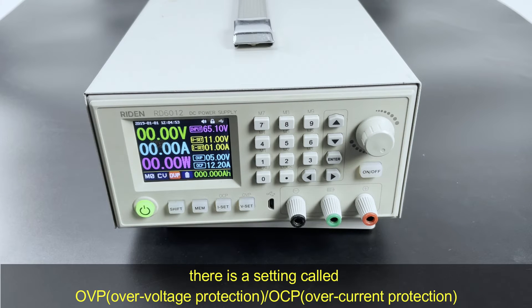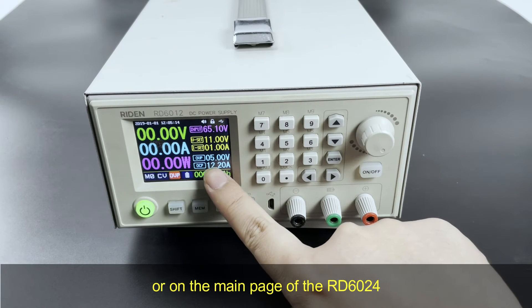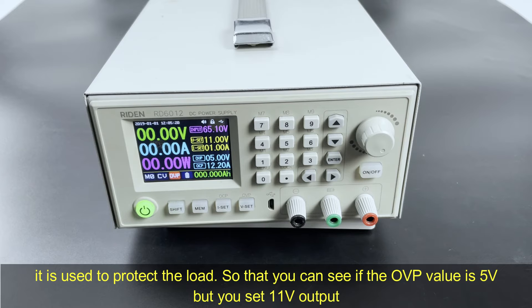There is a setting called over-voltage protection and over-current protection. You can adjust the OEP value. It is used to protect the load.